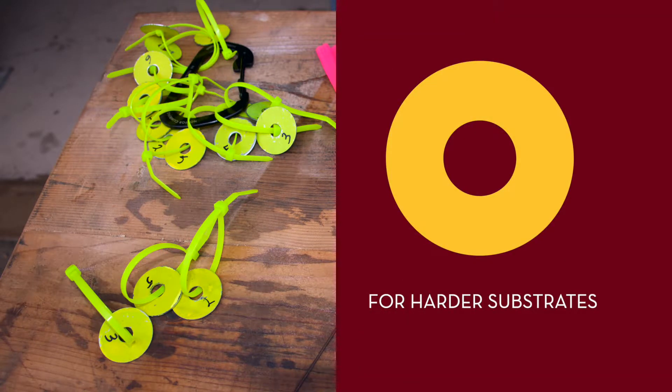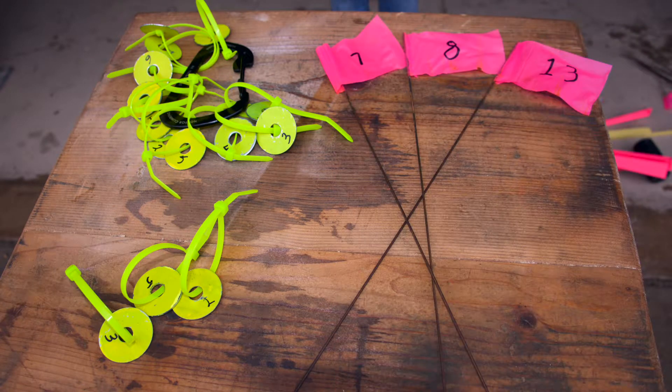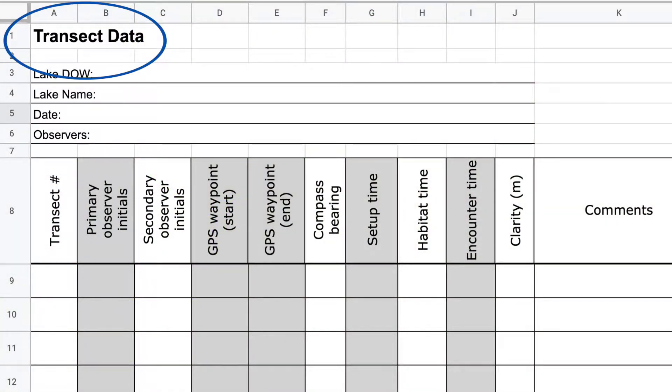We collected transect data at the beginning of every transect for both surveys. This includes the transect number, observer initials, GPS waypoints at the start and end of the transect line, and compass bearings.